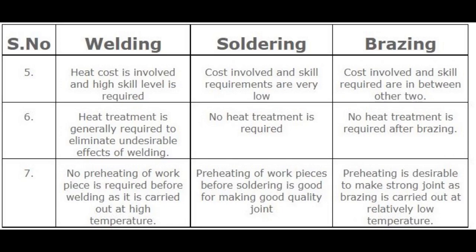Number 7 — Preheating. In welding, no preheating of workpieces is required before welding, as it is carried out at high temperature. In soldering, preheating of workpieces before soldering is good for making a good quality joint. In brazing, preheating is desirable to make a strong joint, as brazing is carried out at a relatively low temperature.